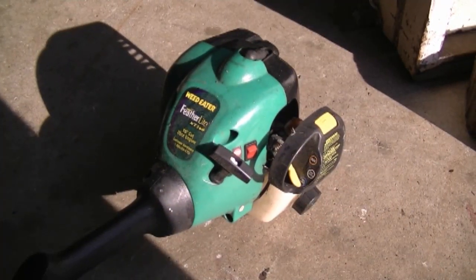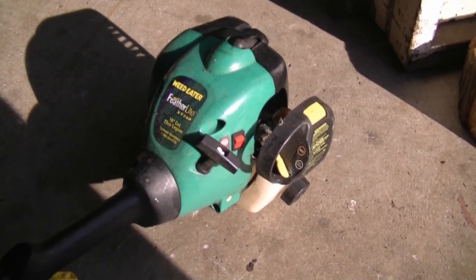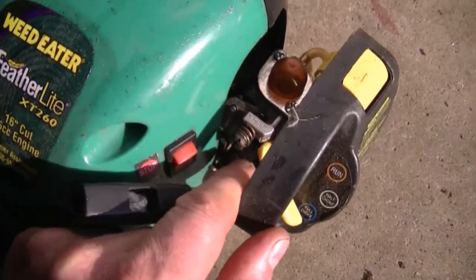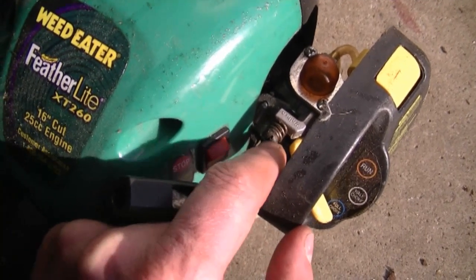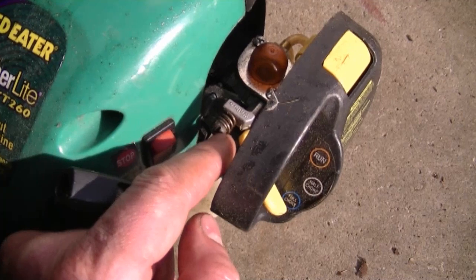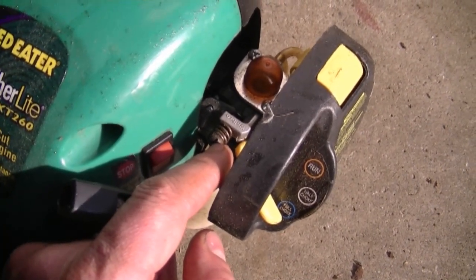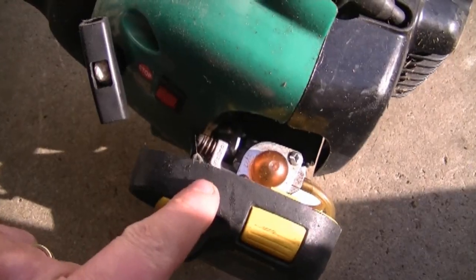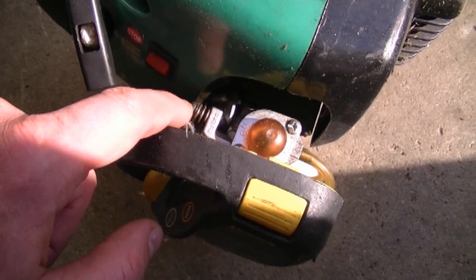My next question: a YouTuber is asking why doesn't my weed eater idle properly — it will idle really slow and then die out. If your weed eater idles too slow, all you do is turn the idle screw in clockwise to make it idle faster. If your machine idles too fast and you want it slower, just turn it out until you're happy with the speed. It's really simple — just adjust this screw here to the desired idle speed.